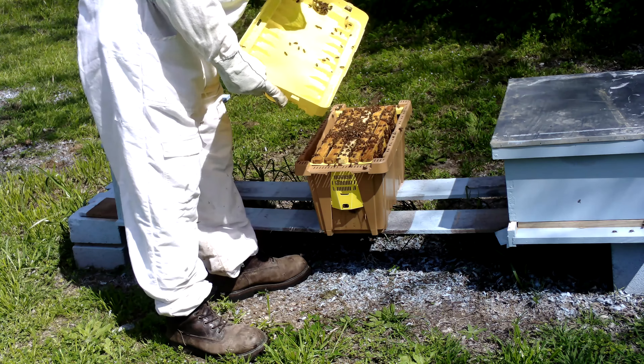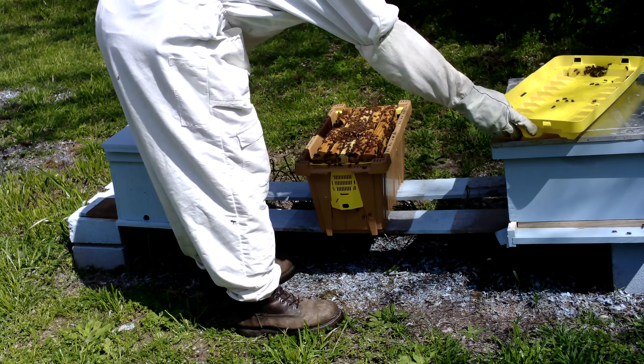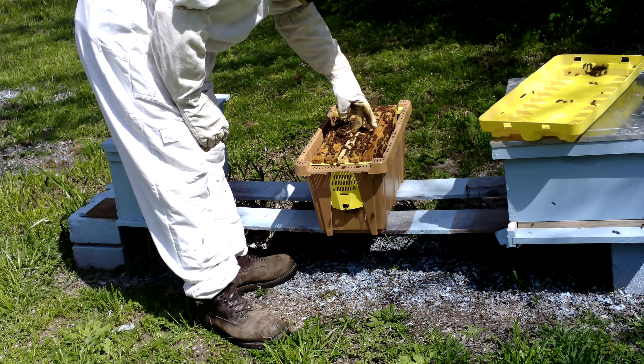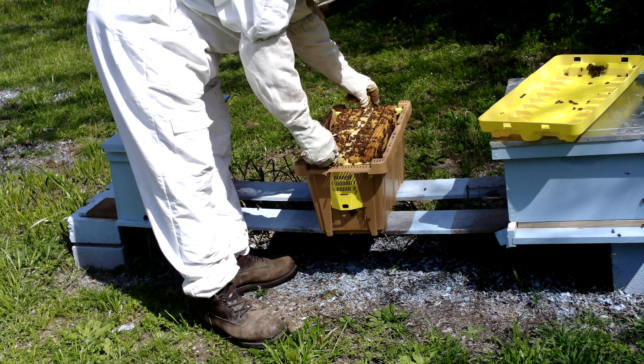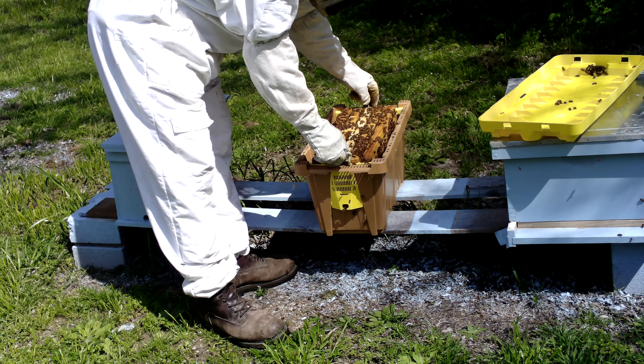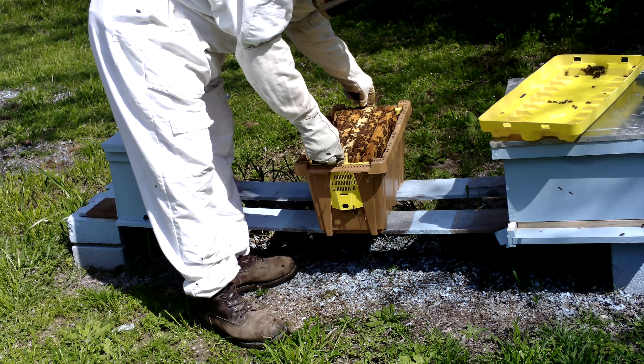We're going to take a look and see what we've got. Still got very good numbers in here — a lot better than my first attempt at making some grafts. So let's see how these took.